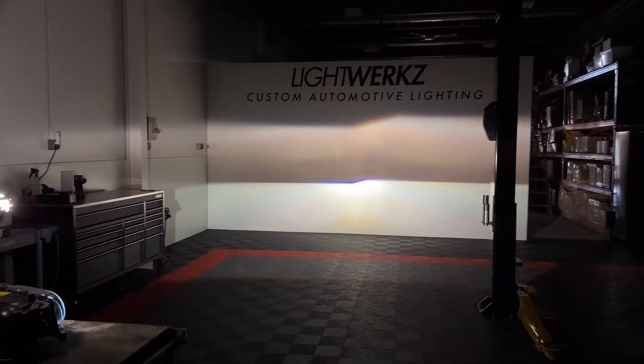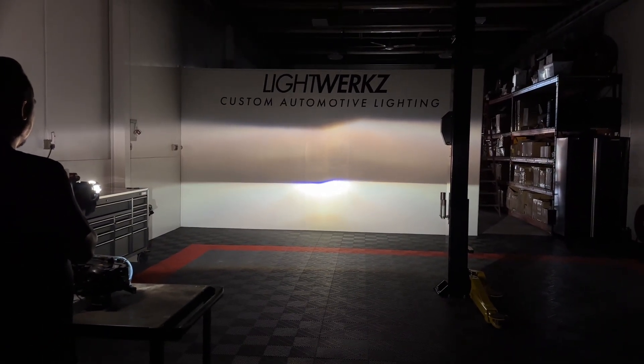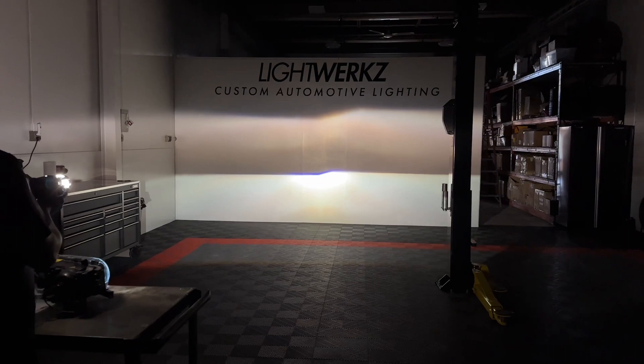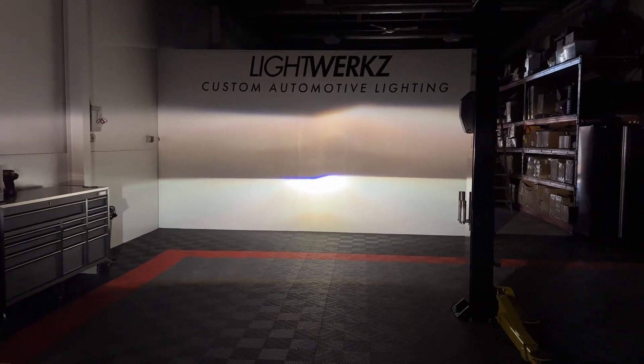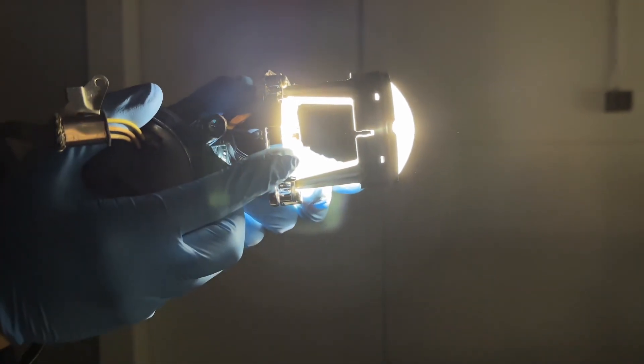Overall, it's a huge improvement. That's also with the projector inside the housing behind the lens, which does rob a little bit of performance compared to the single xenon fully exposed. Let us know what you think — leave a comment below and we'll go from there.